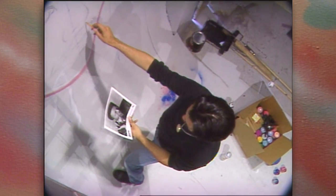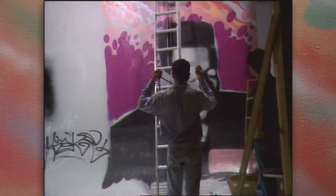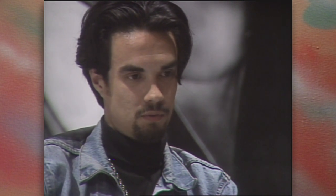Every blank wall is a potential canvas for these gifted young artists, but surprisingly, few walls are made available to them. The attitude obviously needs to change worldwide. There's got to be support for this type of art — not only this type of art, any type of art.